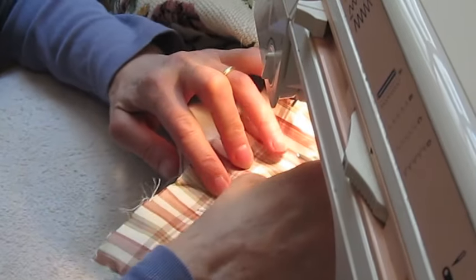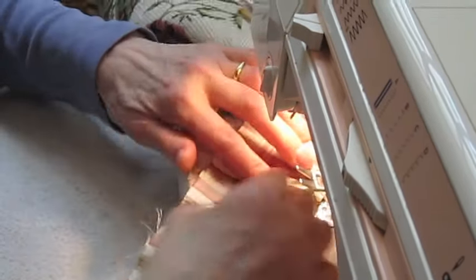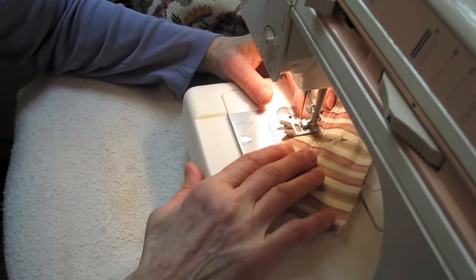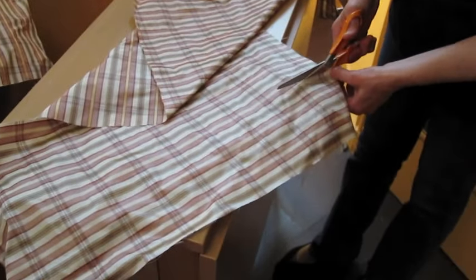After you have finished making the corners, you can skip the next step, which is the addition of a ruffle, or include it as you wish. In this section, we are going to show you how to make the ruffle.